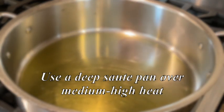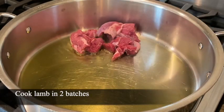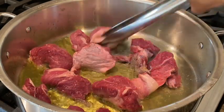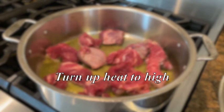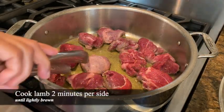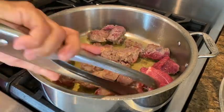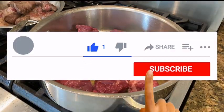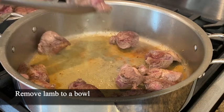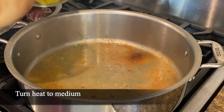Let's get started in putting the dish together. This is about two tablespoons of olive oil. I'm heating the oil in a deep sauté pan. I'm going to get a good bunch of the meat in here. You do want to turn up the heat to high once you get the meat in the pan — you want to cook it on both sides, fry just until it gets a little brown. I'm removing the cooked lamb and setting it aside. I've turned the heat down to medium.